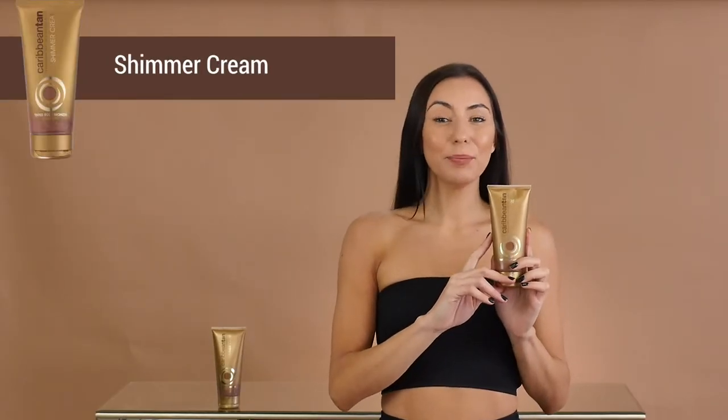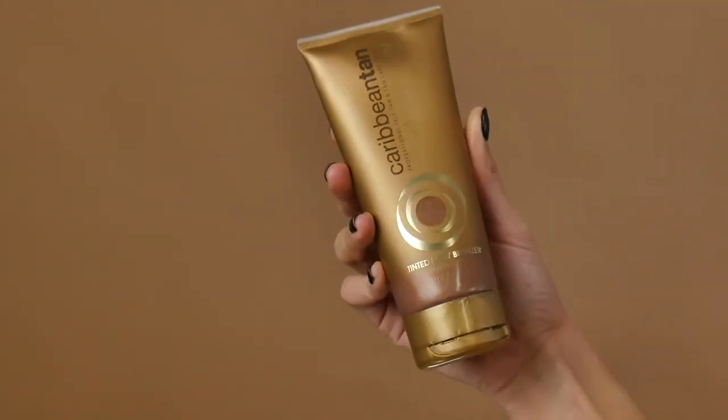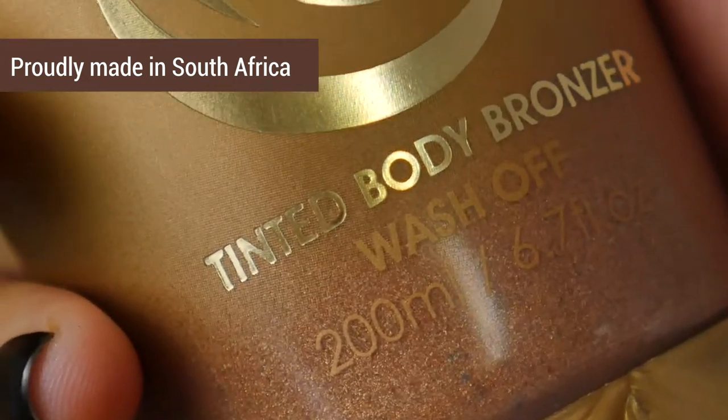Hello beautiful! This is the Caribbean Tan Shimmer Cream. The Shimmer Cream is a wash-off bronzing skin highlighter which can deepen your current tan. You can choose to wear it on its own and bronze up your natural skin tone.